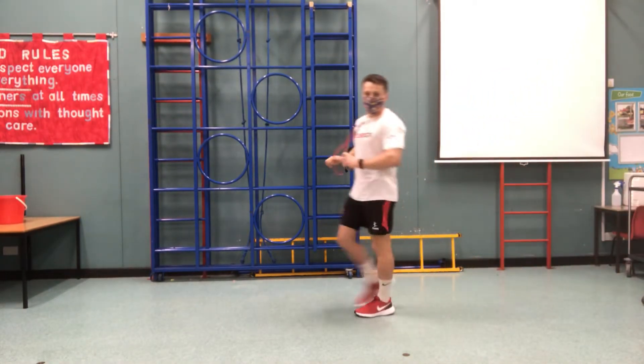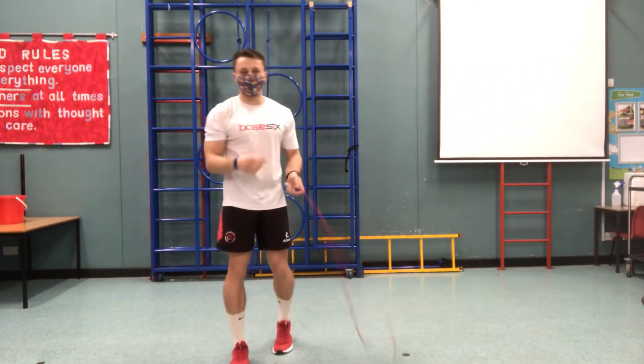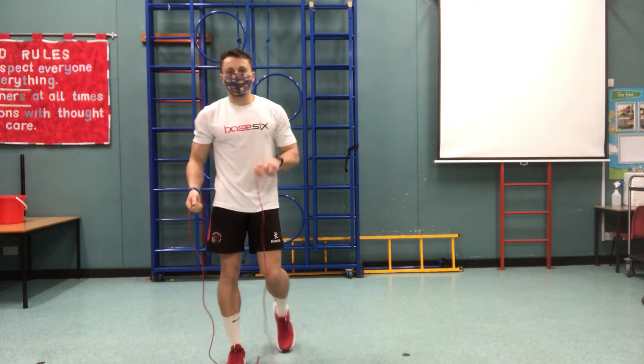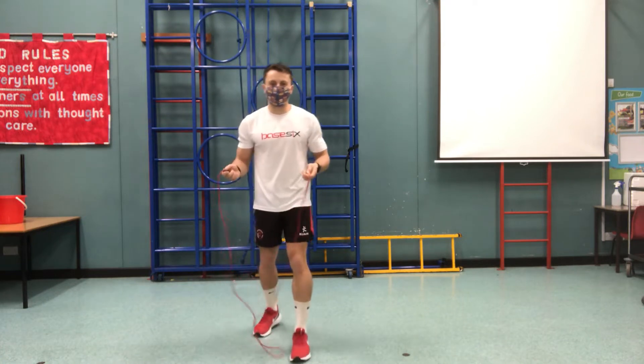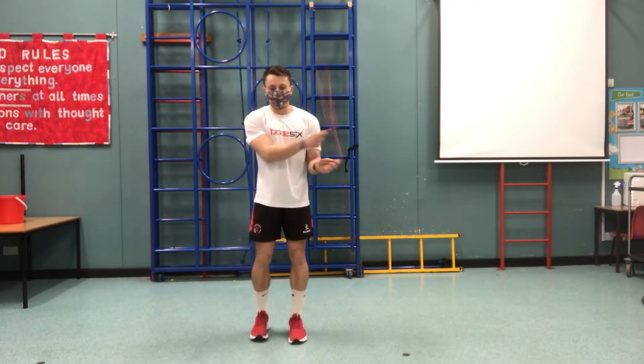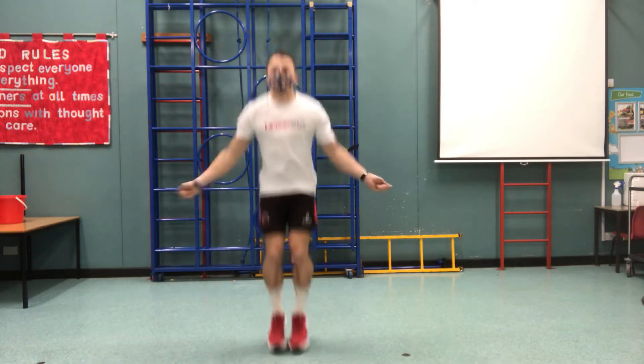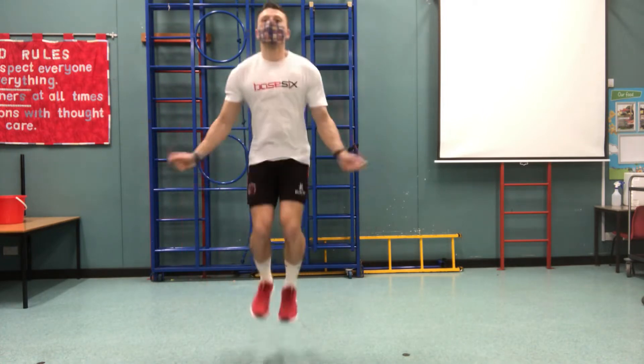The next one I'm going to show you is a double under, which I think Mr Jones has showed you in his last video, but I'm going to attempt to do continuous double unders. The trick of this is to really flick your wrists and get your wrists moving nice and quick. I often start with single jumps first before I move into my double unders.